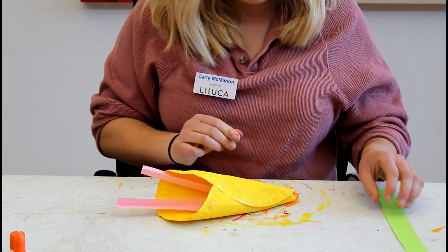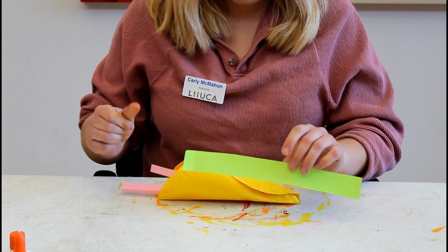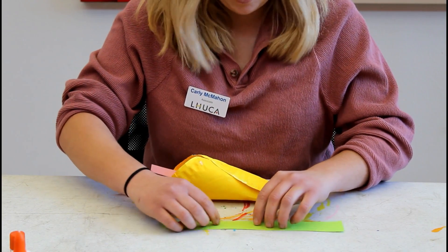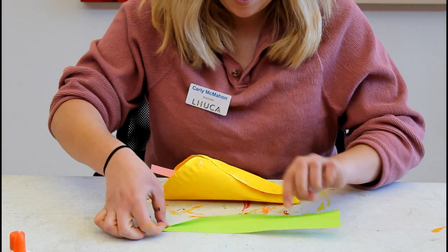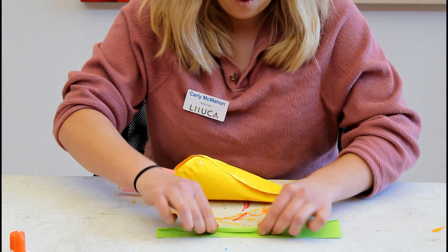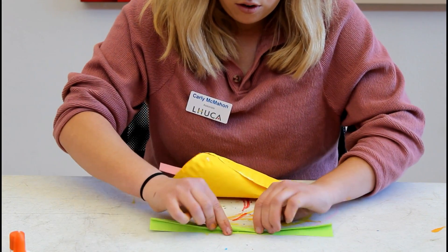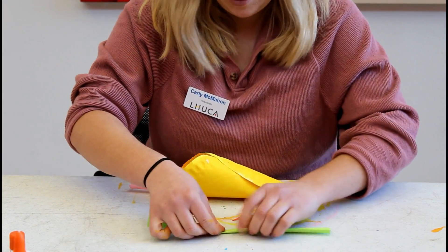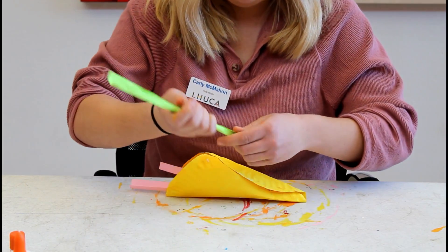And now for the final part of the project, take your green strip of paper that you cut out, or whatever color you want to use — it's going to be for the stem. Go ahead and fold it and roll it. Fold and roll. No gluing necessary. Pretty cool.